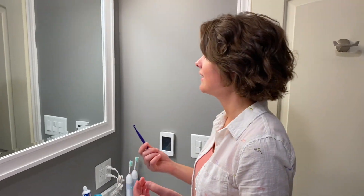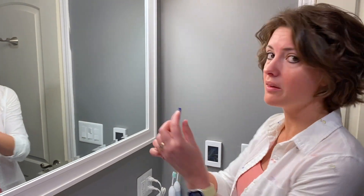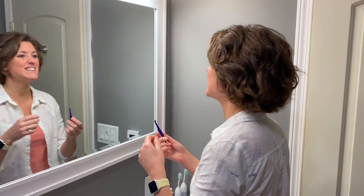I watched a YouTube video — doesn't mean I'm going to be as successful, but we'll see what happens. So apparently the one with the little hook, like this, that's for your top teeth. This one is for your bottom teeth. We're going to try the top teeth first, just to see what happens.